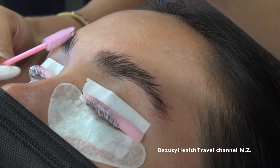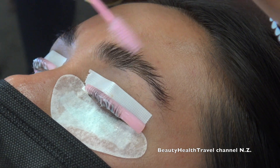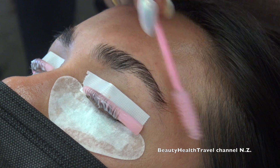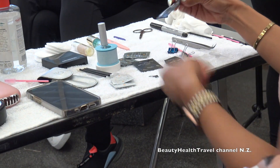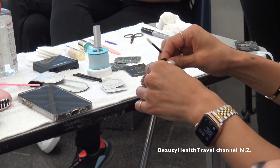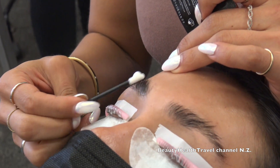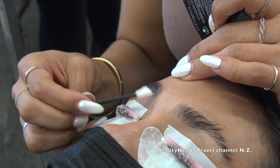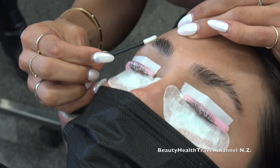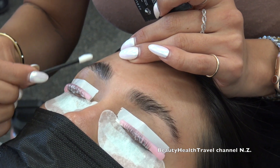Right now I'm just stretching all the hair — kind of like a blow dry — to dry it before applying solution number two. Solution number one breaks down the hair and gets it ready for a new shape. Solution number two is what locks in the new shape. So I'm stretching all the hair really straight to lock it in.